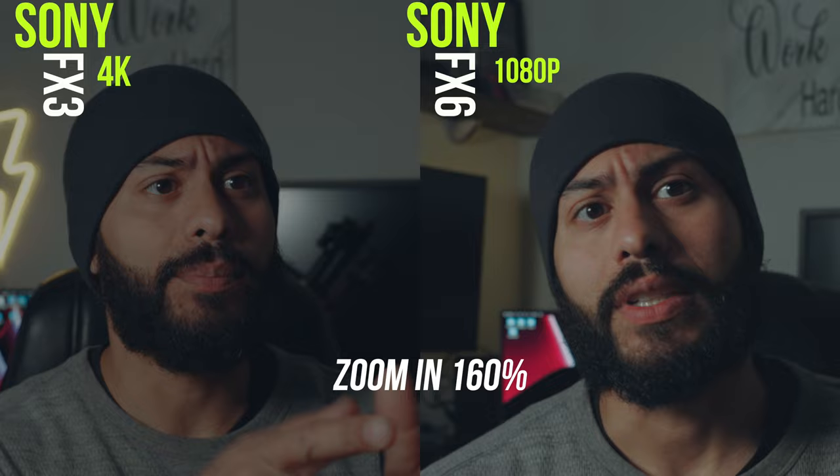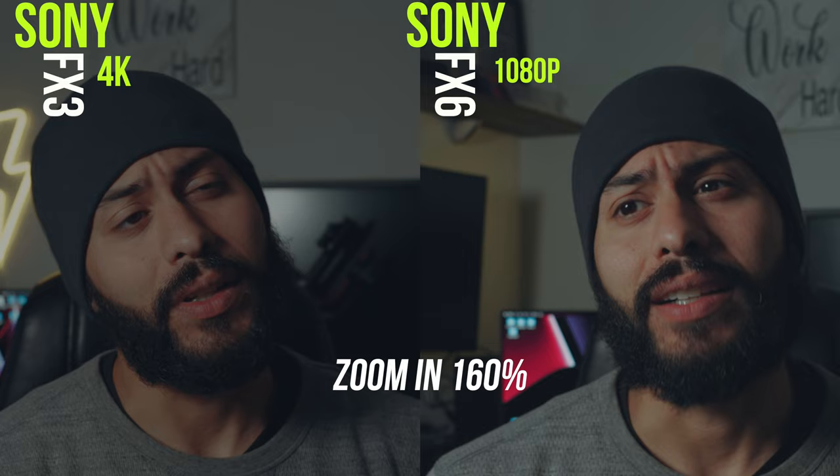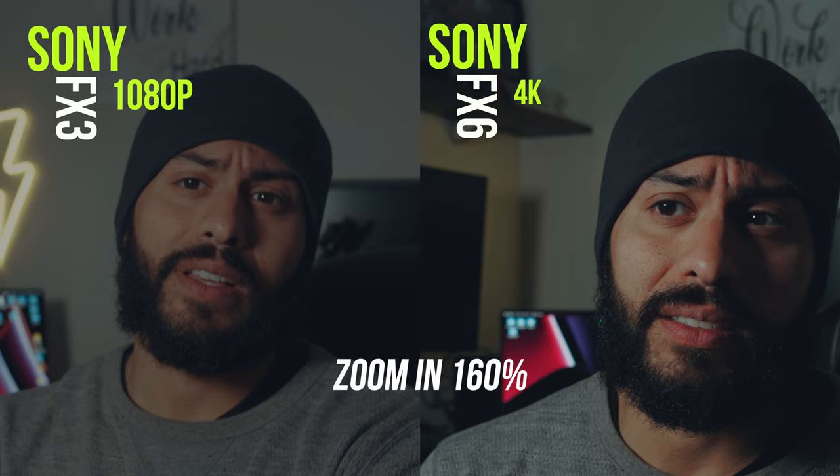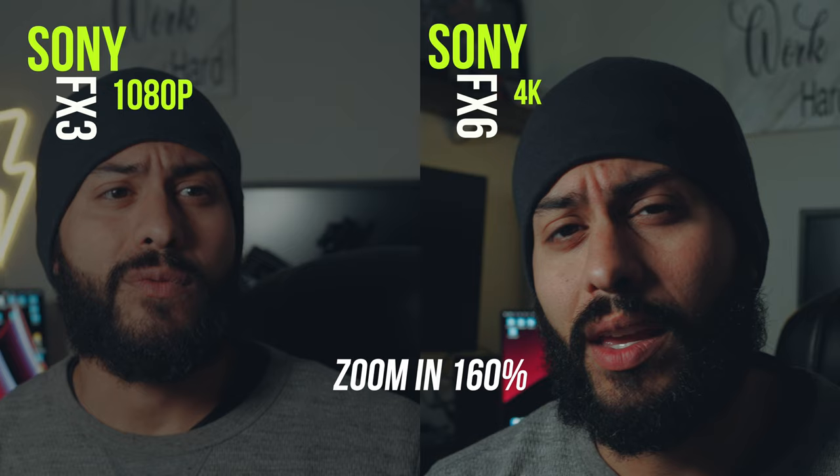So this is 1080p versus 4K. Now we switched it up — we've got 4K on the FX6 versus 1080p on the FX3. So we're comparing 4K versus 1080p on both cameras, and then I may just mix them both up.